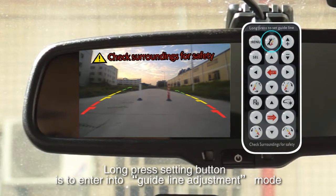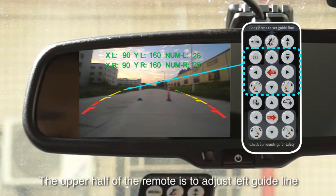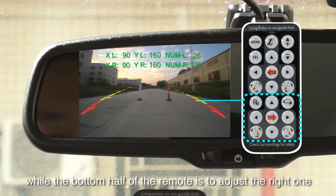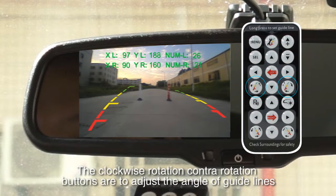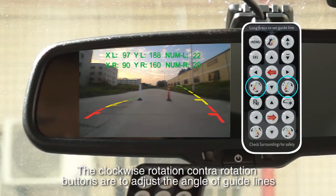Long press the setting button to enter guideline adjustment mode. The upper half of the remote is to adjust the left guideline, while the bottom half is to adjust the right one. The up, down, left, and right buttons adjust the location of the guidelines. The clockwise and contra-rotation buttons are to adjust the angle of the guidelines.